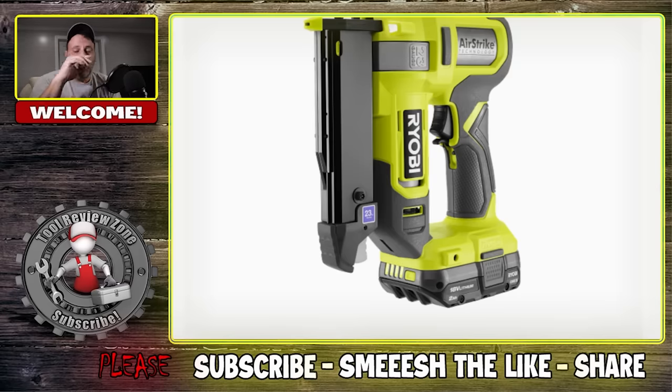It seems like every week, multiple times a week, there is a new tool announcement released by Ryobi. It's really pretty impressive. They have over 300 plus tools right now and they continue to grow. So it's really insane.